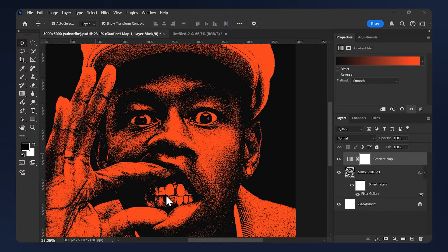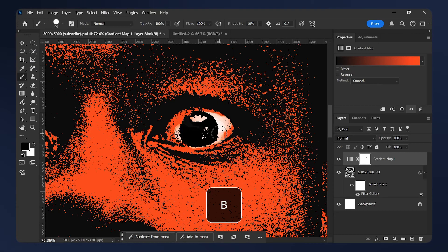I'm going to turn the eyes and the teeth to white. Select the layer mask on the gradient map, hit B on your keyboard to select the Brush tool, and paint where you want to delete the color.